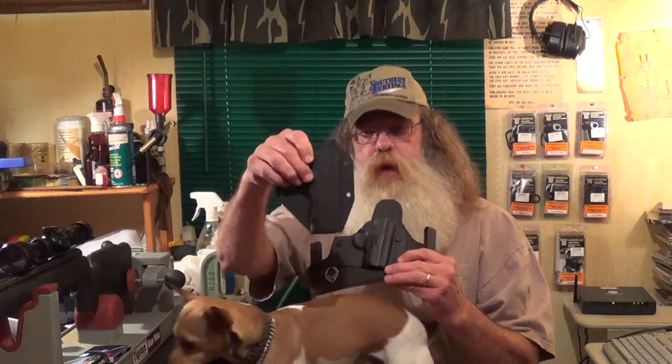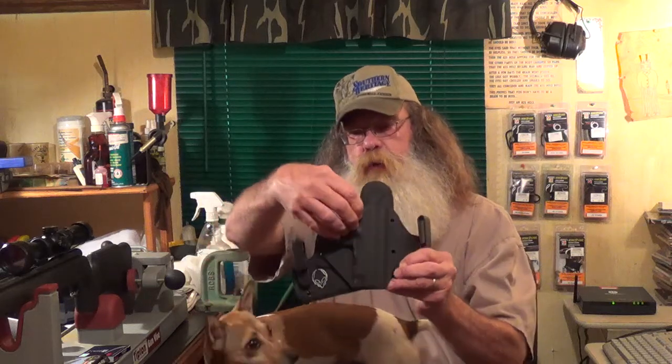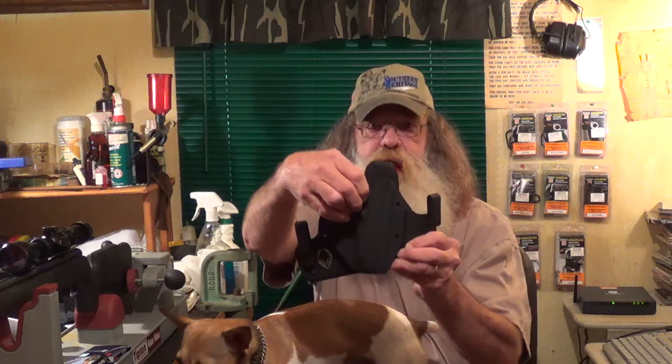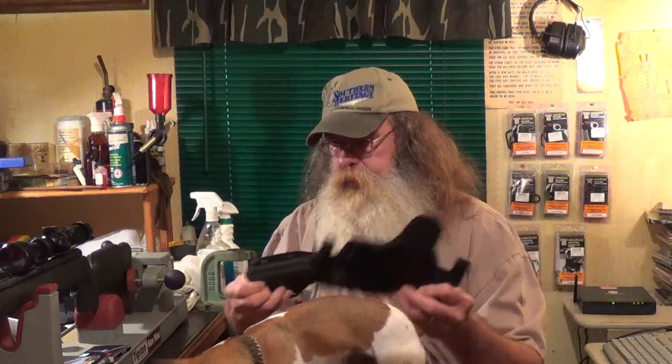We're going to give you an update on the Alien Gear Cloak Tuck 2.0. I mentioned in the video this is a modular system, and I ordered a 4-inch 1911 sheath for this thing. It's a matter of loosening four screws and re-tightening to adjust your spacing and tension on your gun. Really good holster — for about less than $55 I've got a holster that will work on two guns.